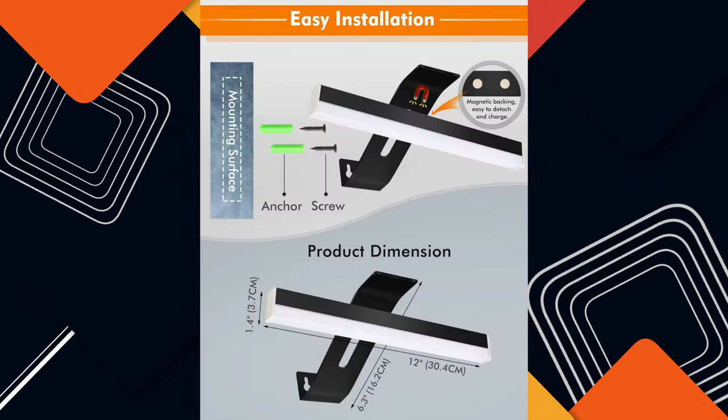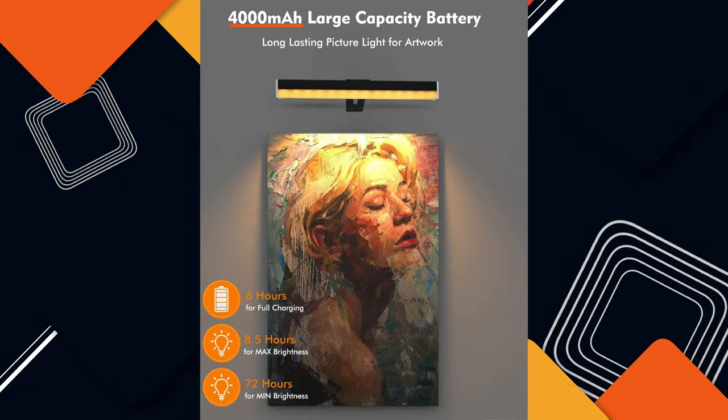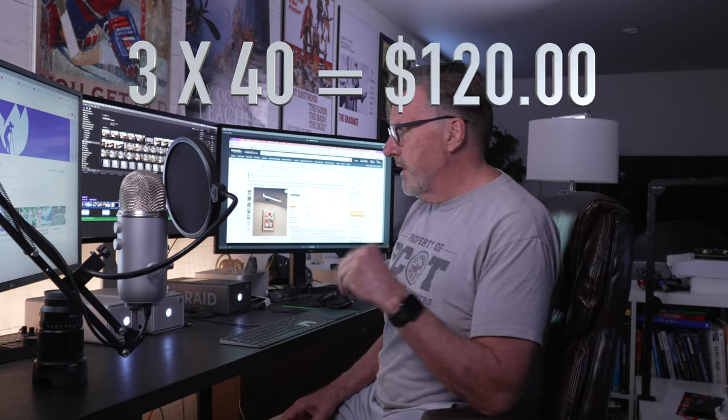I lit everything up and charged them all. I looked at the dimensions — they're wireless. I ended up finding a set of three, because I had a big board.